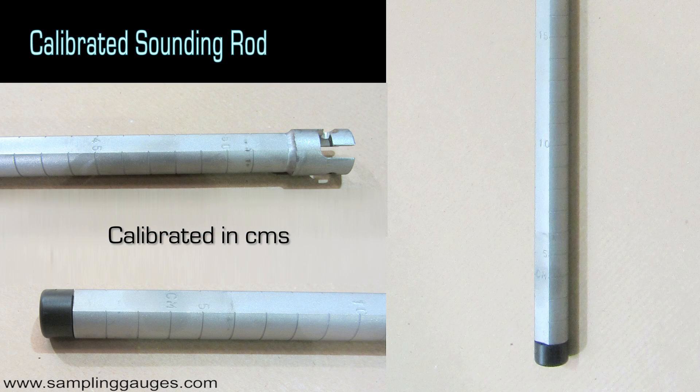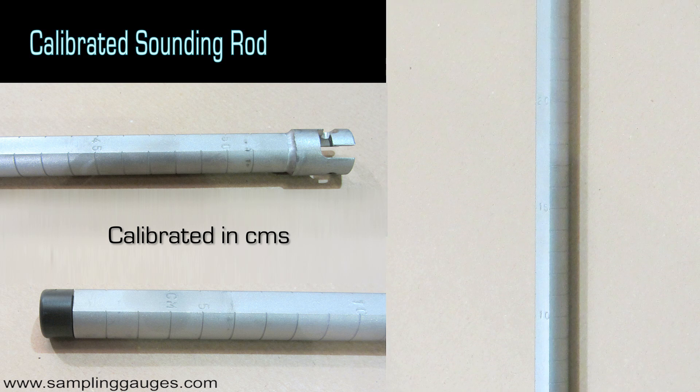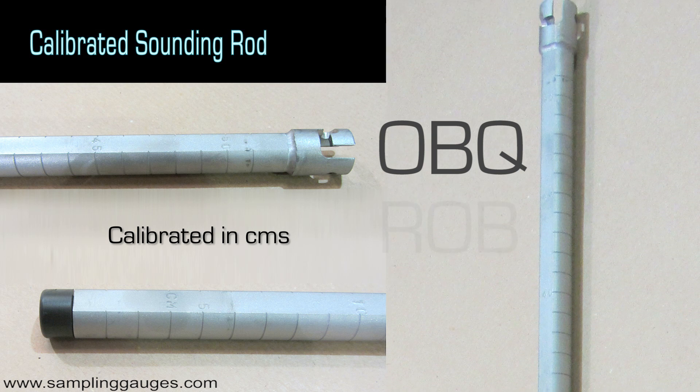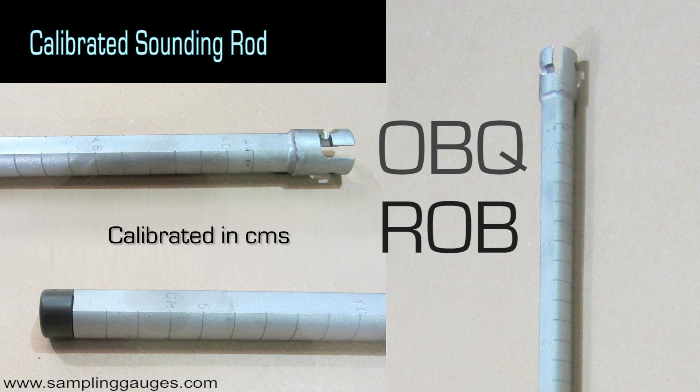The calibrated sounding rod is attached to the winder and lowered to the bottom of the tank. It operates in a similar manner to a car dipstick. It can survey onboard quantity (OBQ) before loading and remaining onboard quantity (ROB) after unloading.